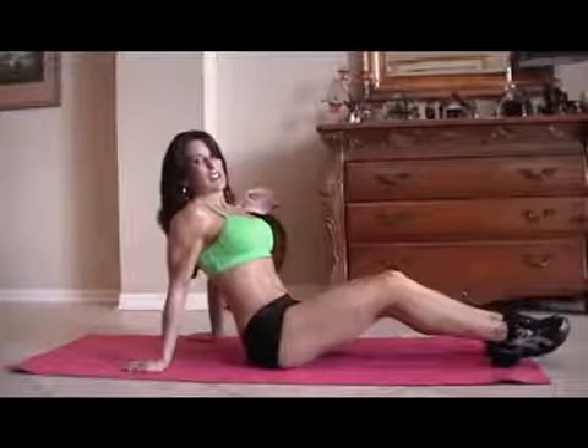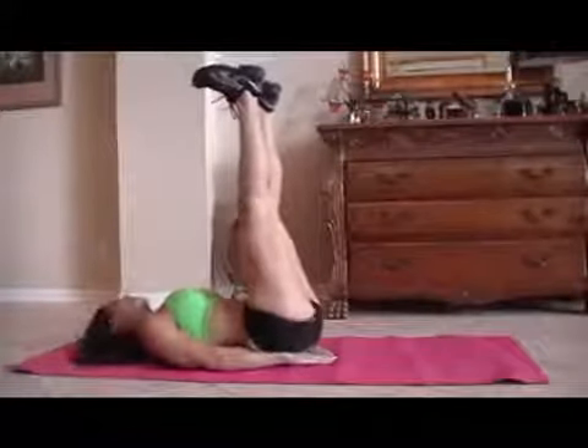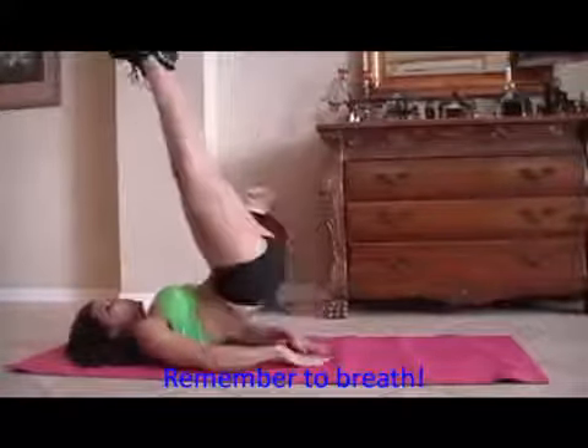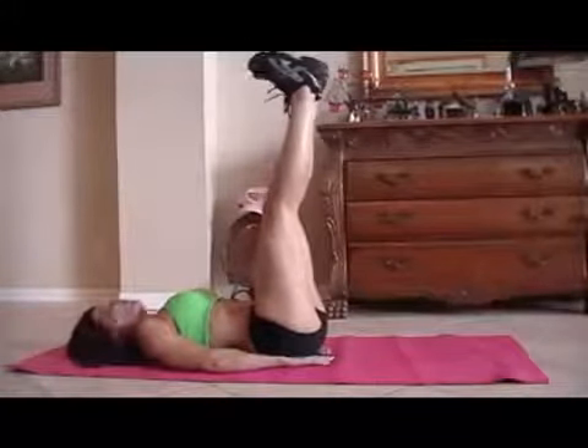This is what I call heels to heaven. This is going to work specifically your lower abs, really targeting them. We all need to strengthen up those lower abs, especially moms when we have the babies — not fair. So we're going to put our heels up to the ceiling and we're just going to lift up like this. If you can only lift a little, just lift a little. If you can lift a little more, go farther. You ready? We're going for 15.